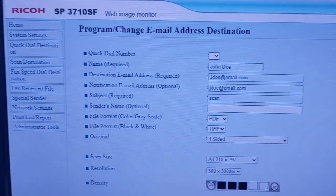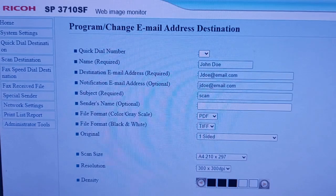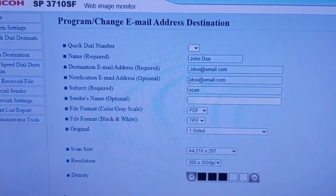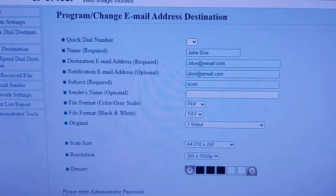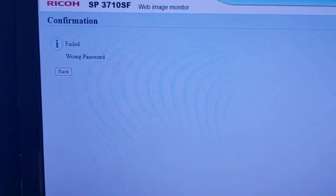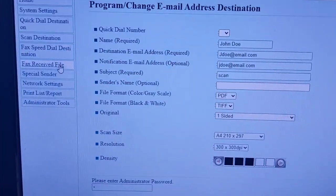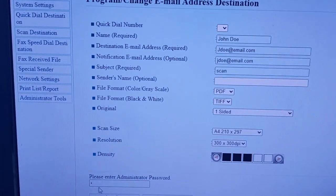If you've tried all these passwords and keep seeing the error message 'failed, wrong password,' don't worry. You can follow the steps in this video to perform a factory reset. Please note, a factory reset will erase all information and settings stored on the machine. Be sure to take note of any important configurations before proceeding.